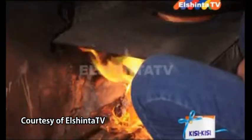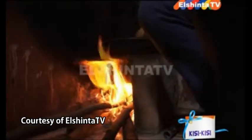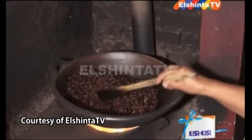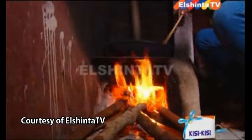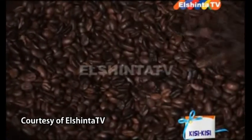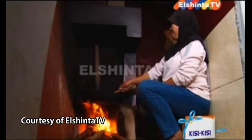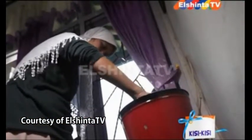Setelah penirisan, biji kopi digoreng menggunakan wajan tanah hingga matang dan warnanya berubah menjadi coklat kehitaman. Dalam proses ini, Mas Budi memilih menggunakan kayu bakar — ia percaya dengan cara seperti ini rasa kopi luaknya akan tetap terjaga. Setelah melalui dua kali proses penggilingan, kopi eksotik ini siap untuk diperdagangkan.